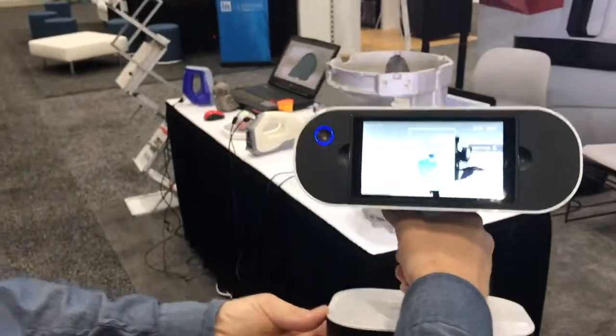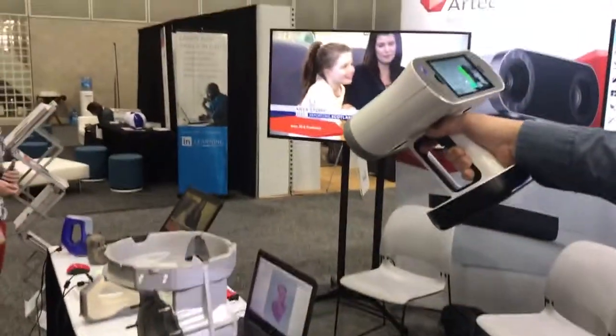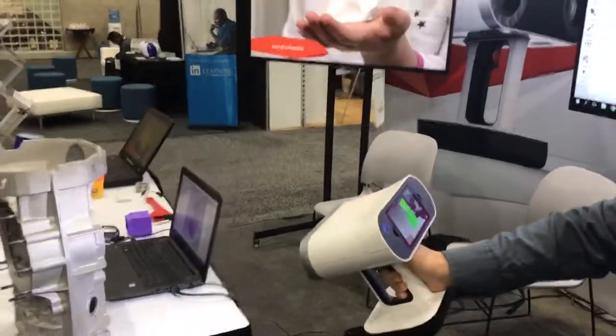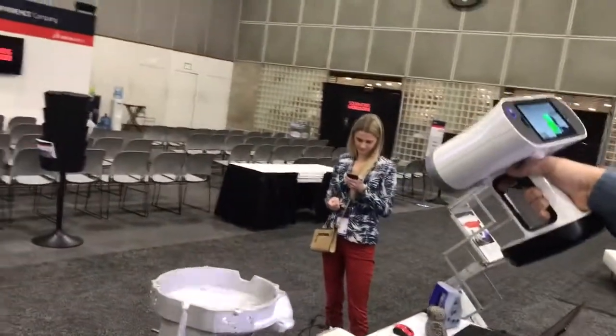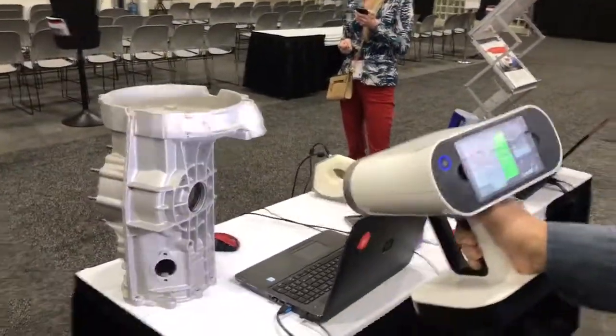One of the benefits you'll see on the Artec LEO is that it has no cords. It has a Jetson onboard computer and monitor. It also has a larger field of view than the Artec EVA and Artec Space Spider, so you can scan a larger area a lot quicker.